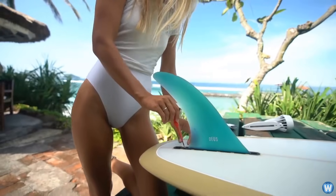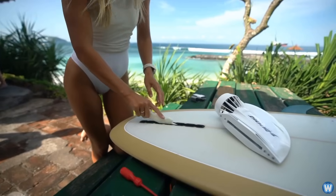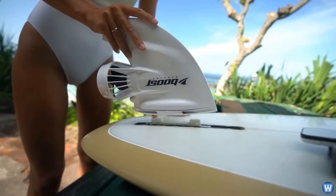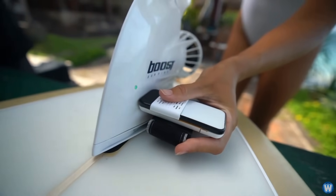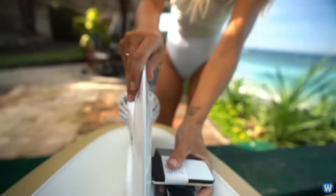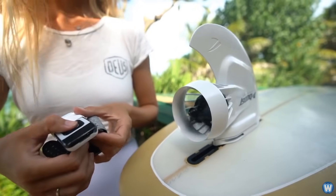The electric fin seems really simple to use. Simply remove the existing fin on your current surfboard, screw in the adapter, and fit the Boosurf fin back in its place. Once the fin is on the board, you can control it with a remote on your wrist, which allows you to adjust the power and duration of your speed boosts.